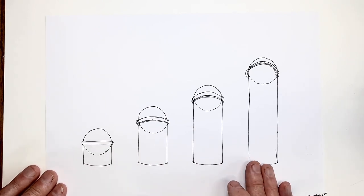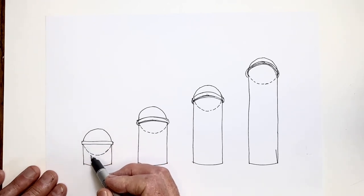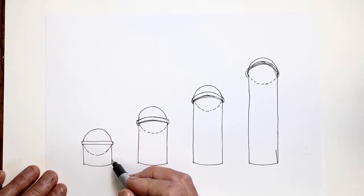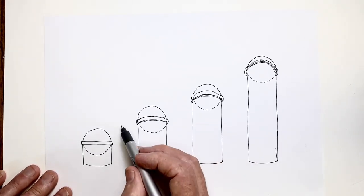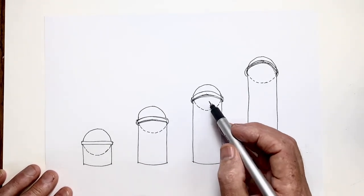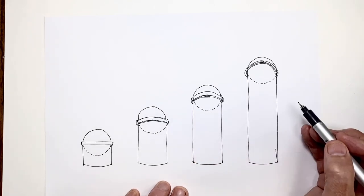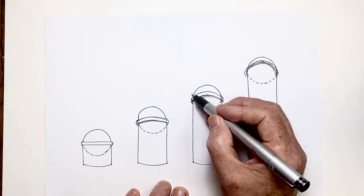Here we have a series of domes on drums. In the first one, we're looking straight at the dome — our eye level is at the collar of the drum. In the next dome, the drum is taller, so we're looking up more and we see less of the actual dome, but the cutaway section shows the total sphere is still there. In the third example, the drum is higher still — we're looking up more and can see even less of the dome, yet the cutout view shows the entire sphere is still there.